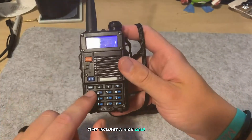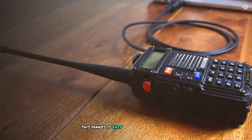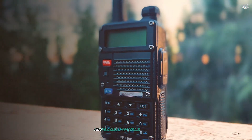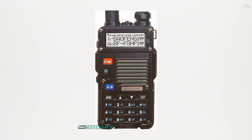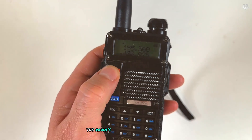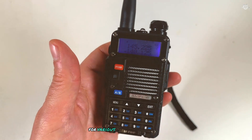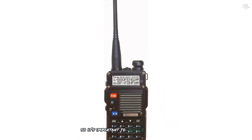The BF-F8HP comes with a comprehensive kit that includes a high-gain antenna, belt clip, hand strap, earpiece, and a user manual, making it easy to get started right out of the box. Its user-friendly interface and programmable features allow for customization, suitable for both beginners and experienced users. Users have praised its affordability and performance, though some have noted the build quality could be improved, so handle it with care.